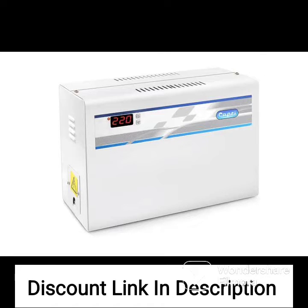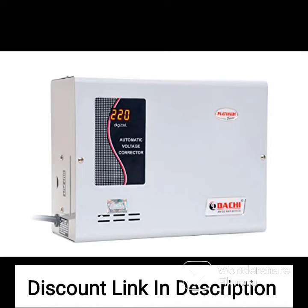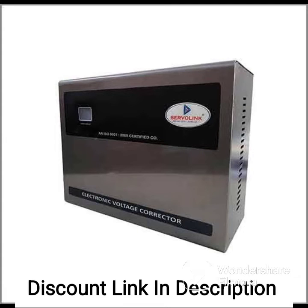High Voltage Protection: the voltage stabilizer comes with a high voltage cut-off protection that automatically disconnects power to the connected devices in case of high voltage situations.